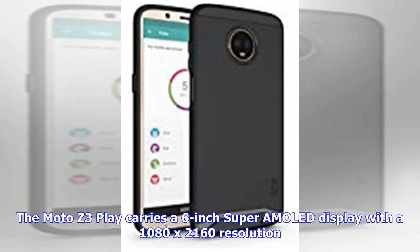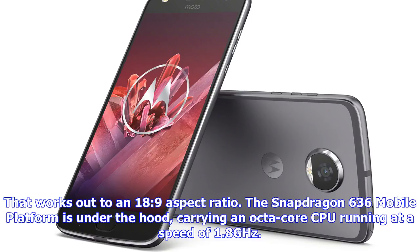The Moto Z3 Play carries a 6-inch SuperAMOLED display with a 1080 x 2160 resolution, which works out to an 18 to 9 aspect ratio. The Snapdragon 636 mobile platform is under the hood, carrying an octa-core CPU running at a speed of 1.8 GHz.